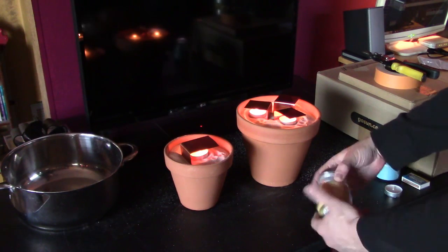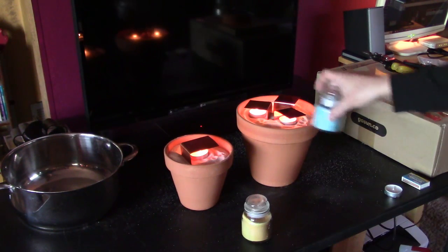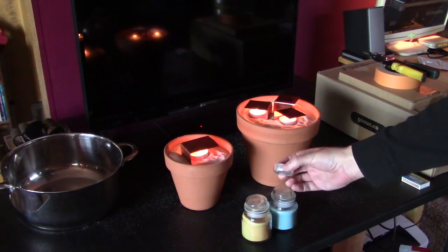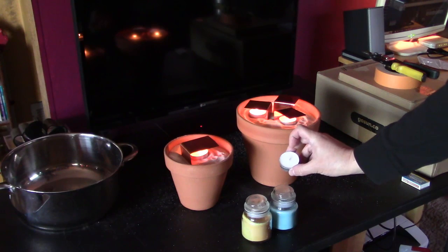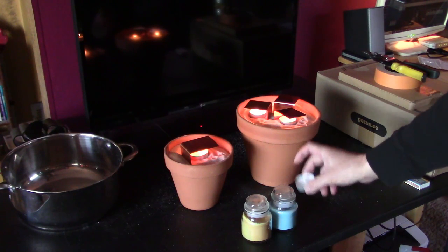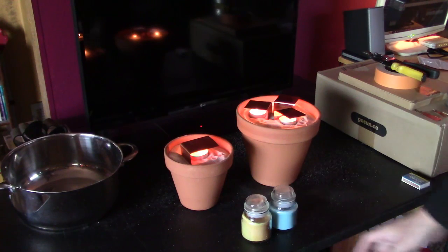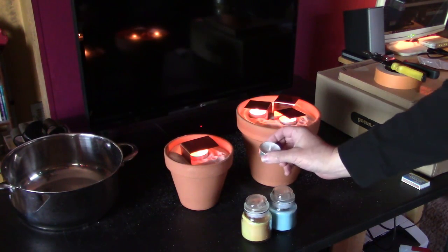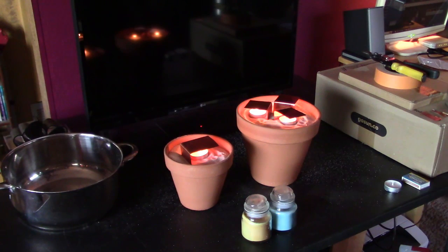You can use regular size candles like this if you want to, just kind of bury them in the sand. But as far as cost goes, you can get like 50 of these tea lights for about $2 to $2.50, and maybe 100 of them for like $4. You're going to pay that for just one regular candle this size, so if you can, just go with the tea lights — a lot more cost effective.